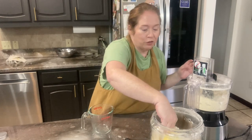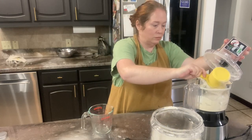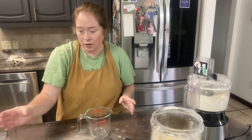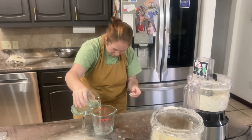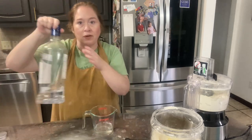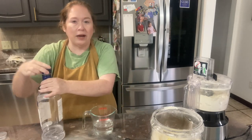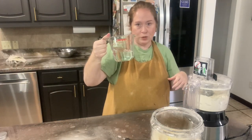Now that my butter is pea size, I'm going to add another cup of flour. And then I'm going to add a half cup of ice water and a half cup of vodka. I mix the vodka and the water together and then I just slowly pour it into my food processor. So as I'm pulsating, I'm just going to slowly pour in my water and vodka mixture.